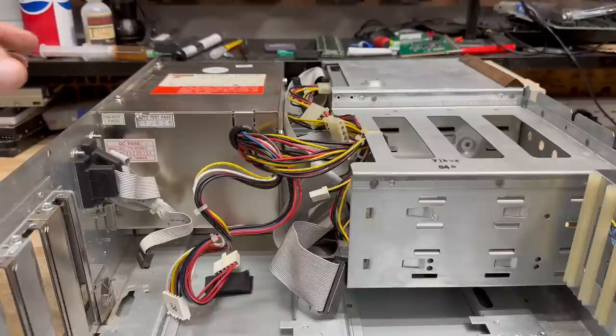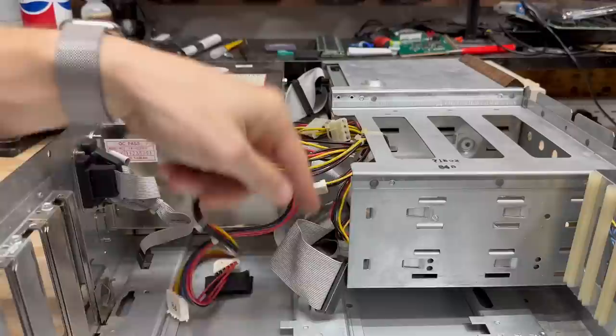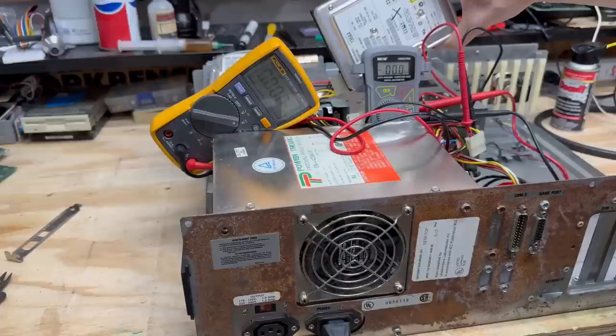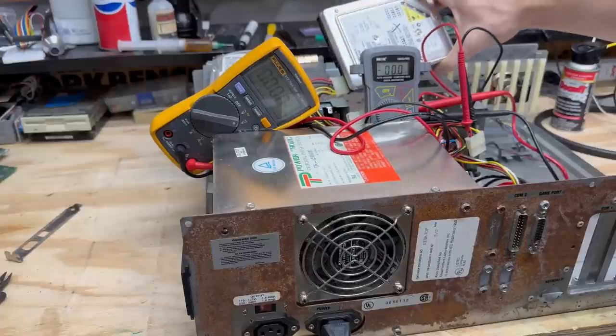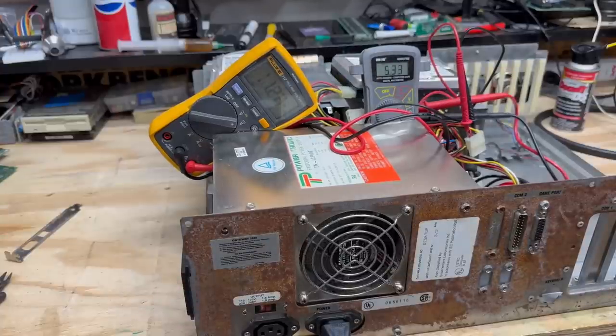At least we can test the rest of the system. Let's get this power supply disconnected from everything and give it a test. I honestly cannot believe these sacrificial hard drives have lasted this long — let's see if this is the power supply that finally does them in. Some strange things going on with those voltages; I'm just going to let it run for a while and see what happens. With that 12-volt rail being so low, that power supply definitely needs some kind of adjustment.